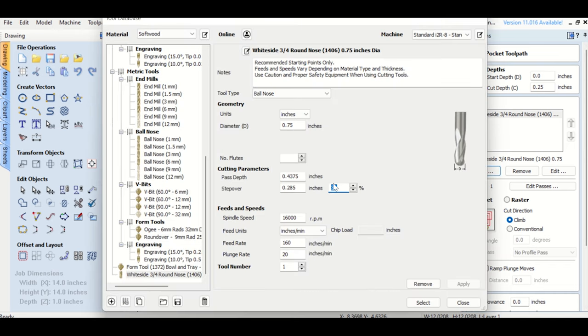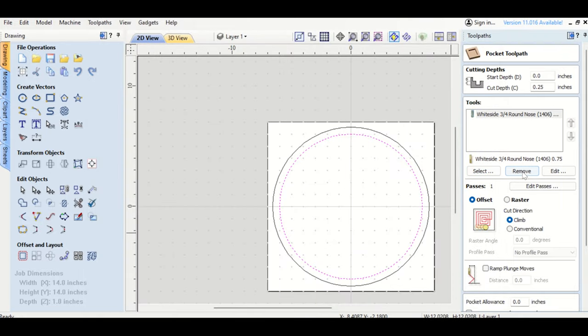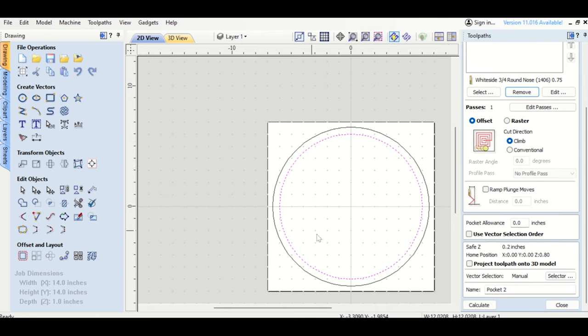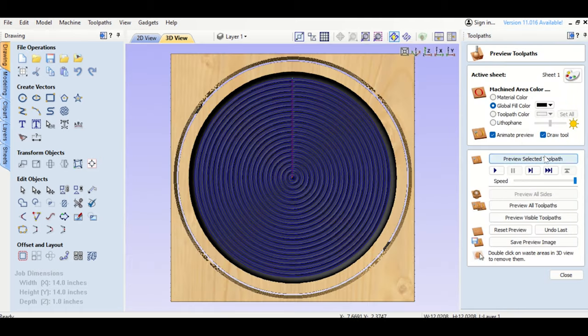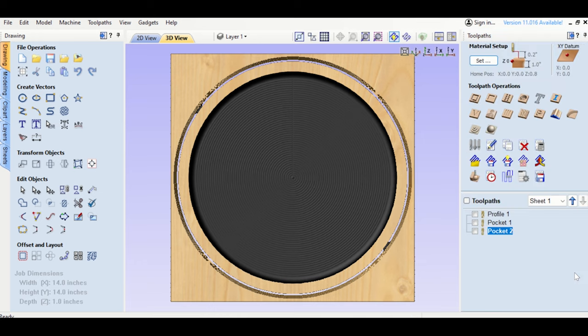For the cleanup pocket I change the step-over to about 16% — just messing around with what works. It's only removing 2 hundredths of an inch, so one pass is perfectly fine. The result is so much smoother — if you felt it you wouldn't feel the ridges at all. You'll still need to sand, but that's how to eliminate the ridges. That toolpath is about 10 minutes, the other is about 9 minutes — not too long at all.